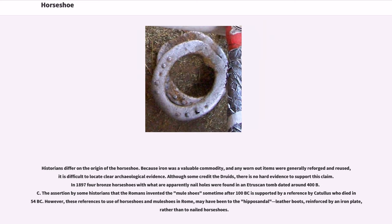Historians differ on the origin of the horseshoe. Because iron was a valuable commodity, and any worn-out items were generally reforged and reused, it is difficult to locate clear archaeological evidence. Although some credit the Druids, there is no hard evidence to support this claim. In 1897, four bronze horseshoes with apparent nail holes were found in an Etruscan tomb dated around 400 BC. The assertion that the Romans invented mule shoes sometime after 100 BC is supported by a reference by Catullus, who died in 54 BC. However, these references may have been to the hippo-sandal leather boots, reinforced by an iron plate, rather than to nailed horseshoes.